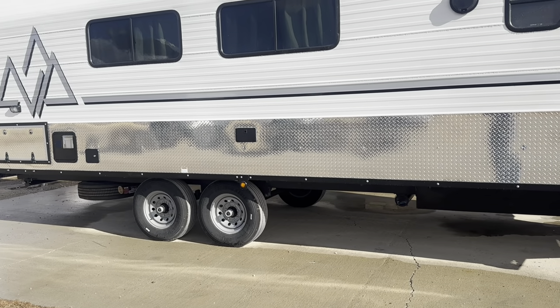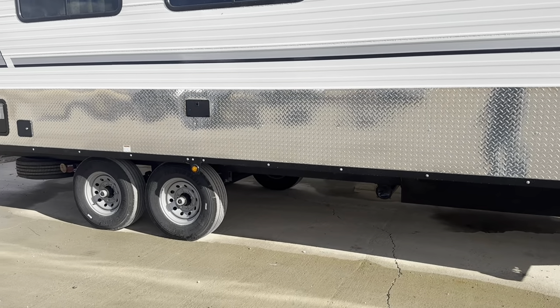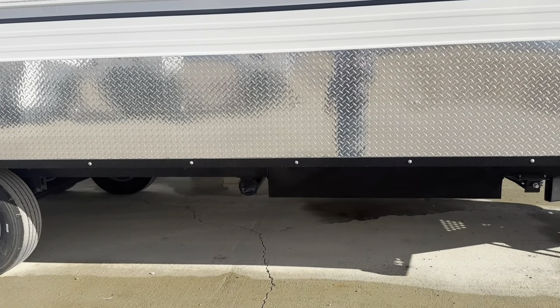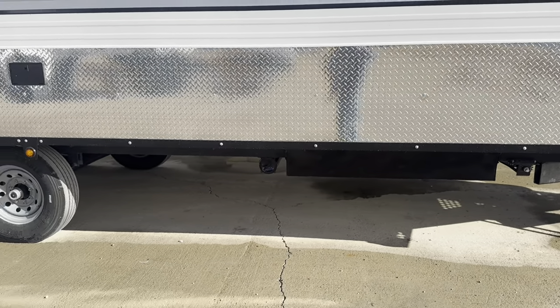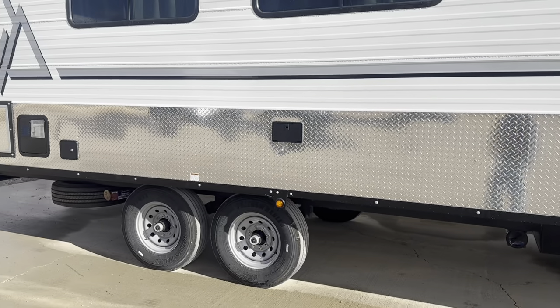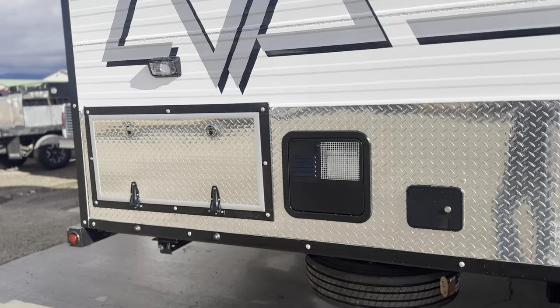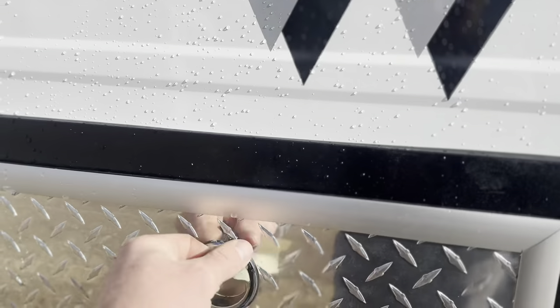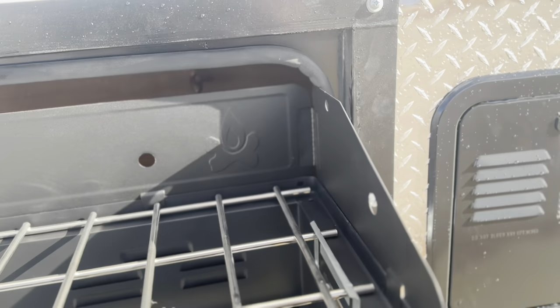Nothing out of the norm on this one. The upgrades added are the wainscoting down the side, he did do the 10-ply tires, it has the heated insulated tank cover with electric heaters, and he also added the pull-out Camp Chef. I don't know if I've shown one of these in a while, so we'll go ahead and open this up and pull it out.